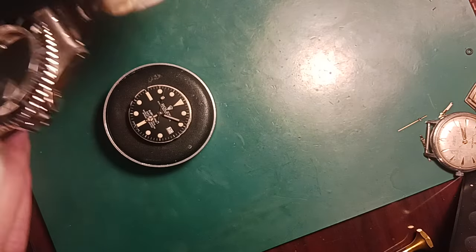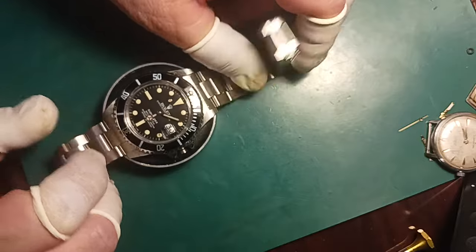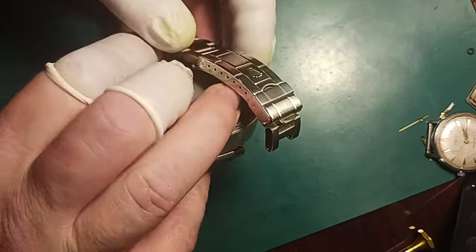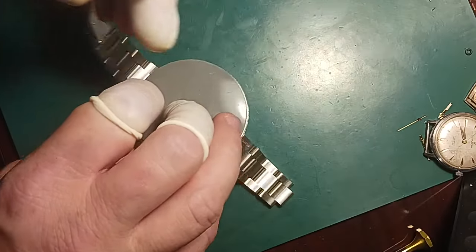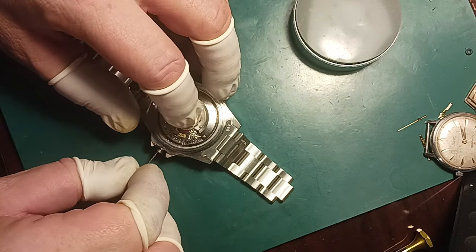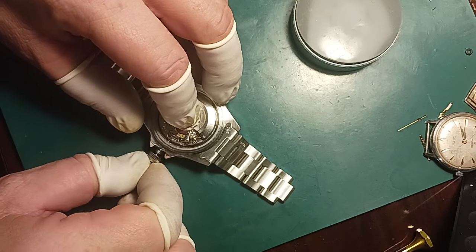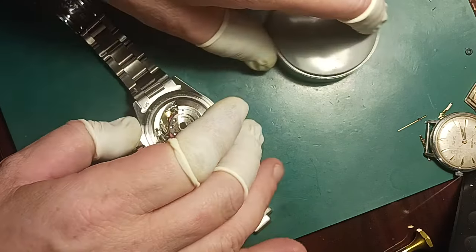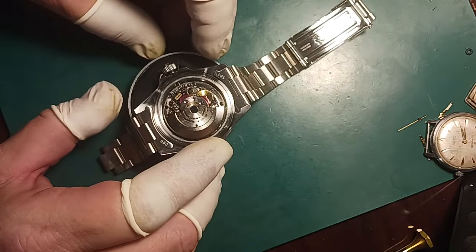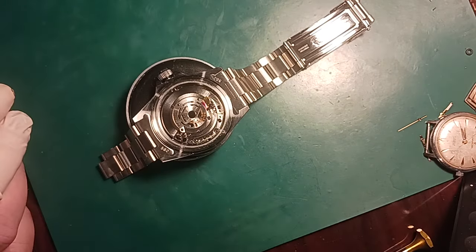I notice it is off just a hair, and I think I can fix that at a later date. For right now I just want to get it done and through. It is in.